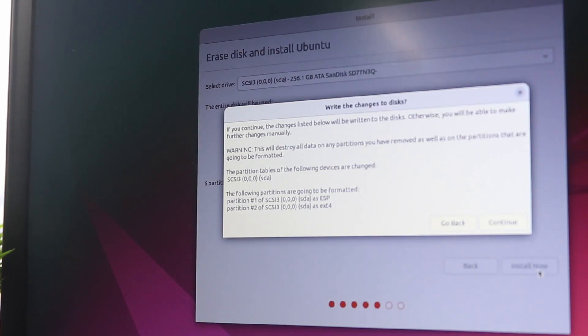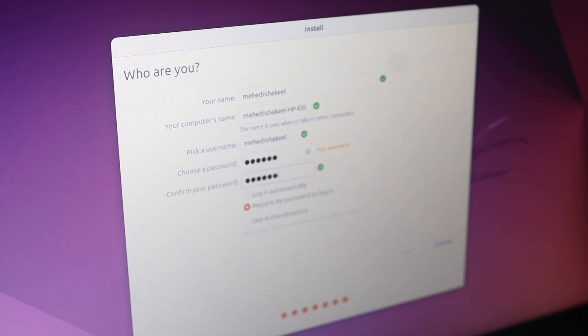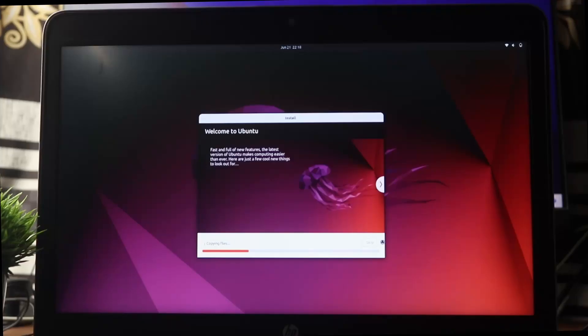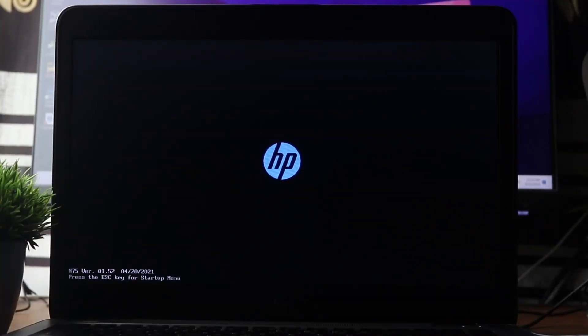Make sure to select your correct SSD or hard drive, then click Install Now, then click Continue. It will erase your SSD — click Continue. Then pick a username and set the password for your Ubuntu operating system and click Continue. It will start installing Ubuntu on your laptop — this will take some time. When the installation is complete, restart your laptop and make sure to remove the bootable USB pendrive.